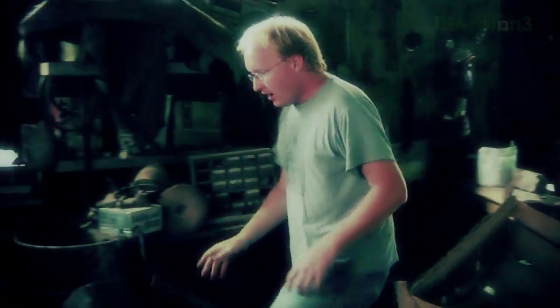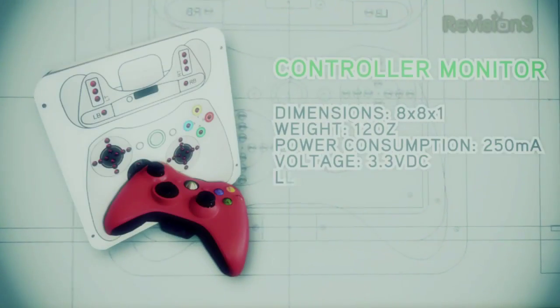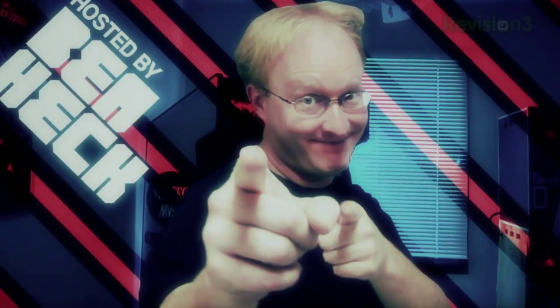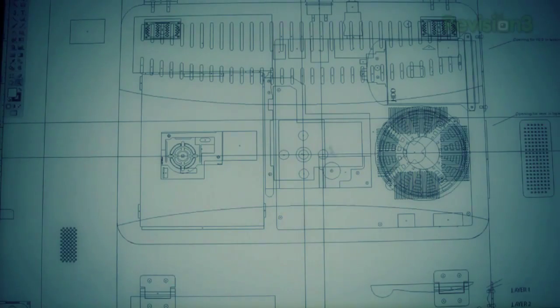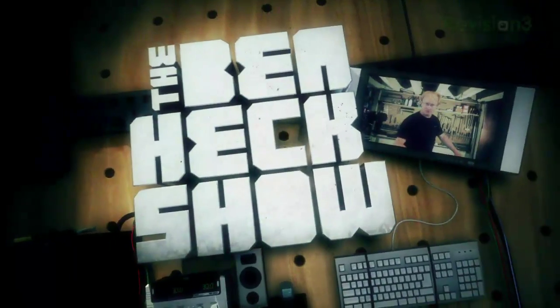In the year 2000, Ben Heckendorn built his first mod. We can rebuild it — smaller, better, portable. Since then, he has continued his work, helping those in need with creative new projects. If you've got an idea you'd like to see built, why not send it to The Ben Heck Show?